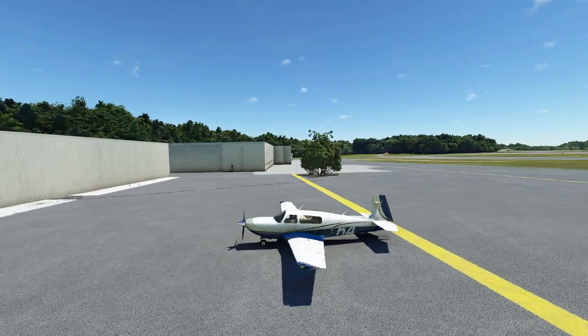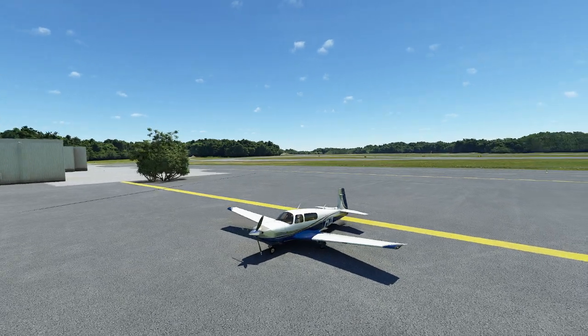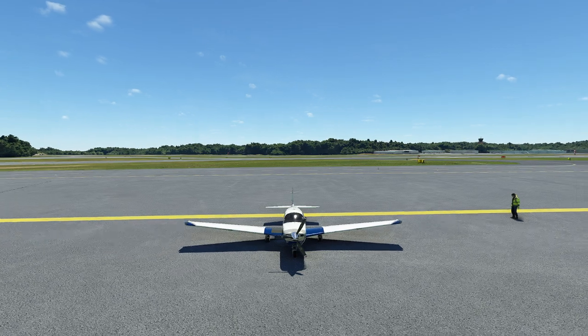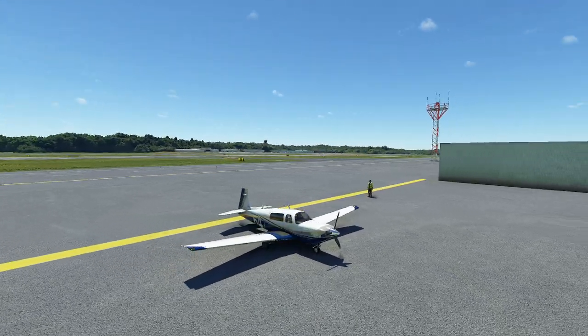Hello everyone. In today's video we're going to be taking a look at how to fly the Mooney M20 Ovation. Now the Mooney is an interesting airplane. The people who developed it said, we want to go fast. And they said, well how tall are you? Oh, I'm 4'3". Sure.